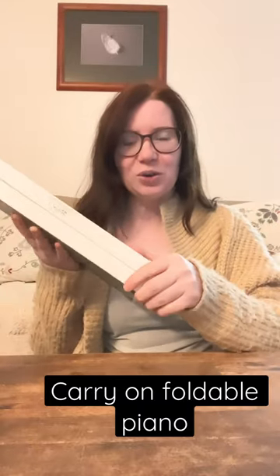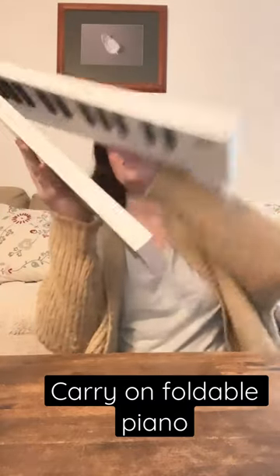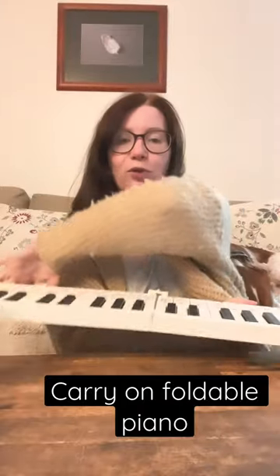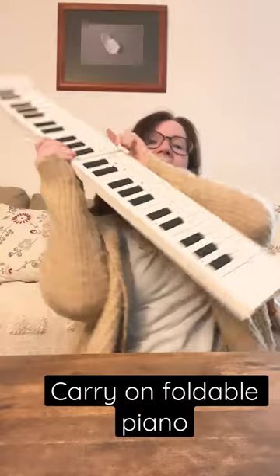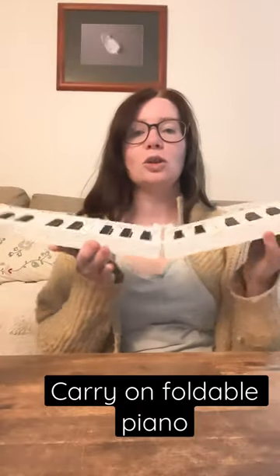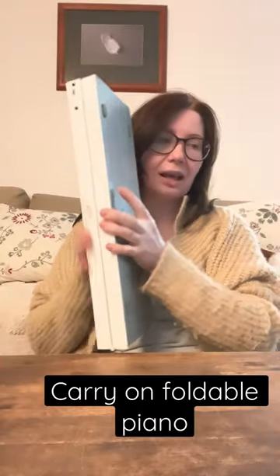So I wanted to show you this carry-on piano that is easy to use. It unfolds, it's got 49 keys, and you can bring it to your kinder in a backpack like this.